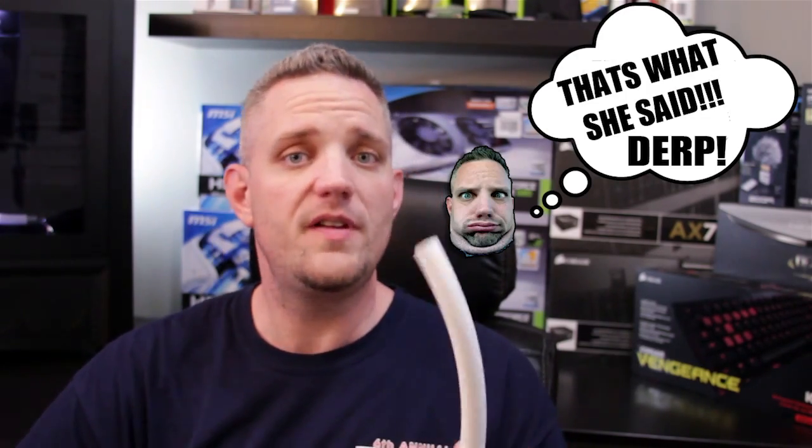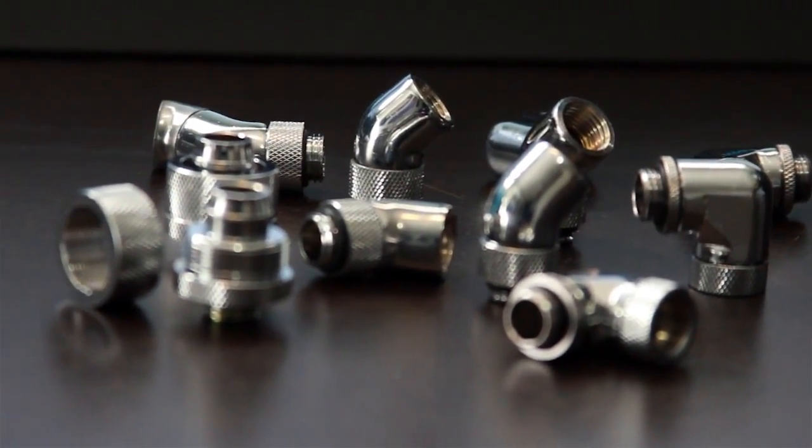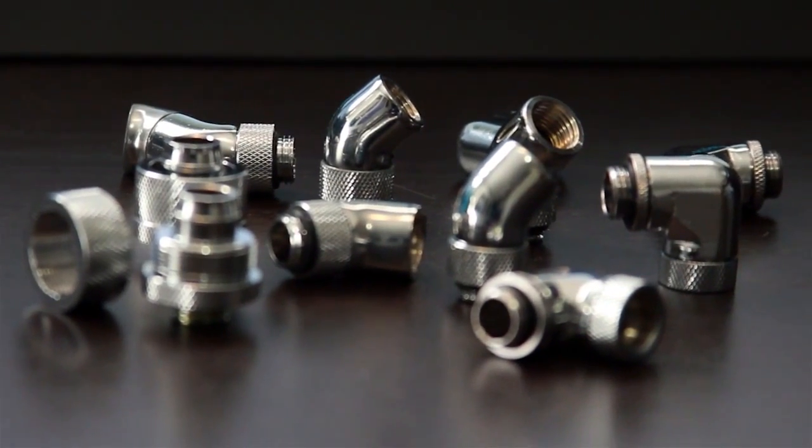Now when it comes to hoses and such, there are a lot of different sizes. So right off the bat, I'm going to let you know that these fittings we're taking a look at are going to be for half inch inner diameter, three quarter inch outer diameter, which is pretty much the biggest tube that people tend to use in water cooling. But there's a lot of different sizes and the fittings definitely get tailored towards the size of your choosing. Now when it comes to connecting the hoses to your different parts, you're going to need a fitting.